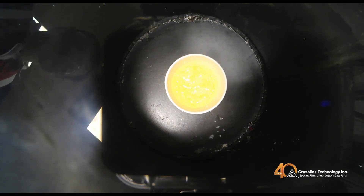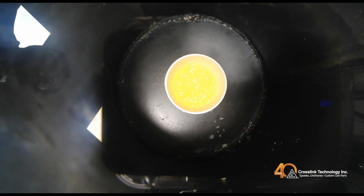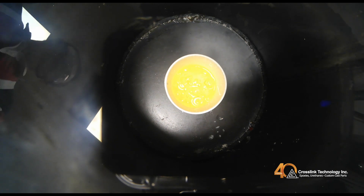As time passes, notice that the bubbling intensity has decreased. At this point, you are looking for the ability to see straight through to the bottom of the cup. Please keep in mind, you will never get 100% of the bubbles out — this is how the system was designed. With this rate of bubbling, we can now clearly see to the bottom of the cup. At this point, your material is de-aired.